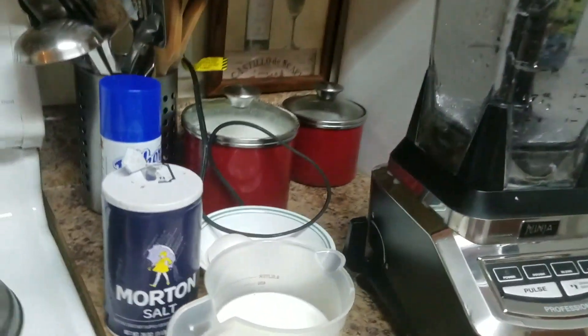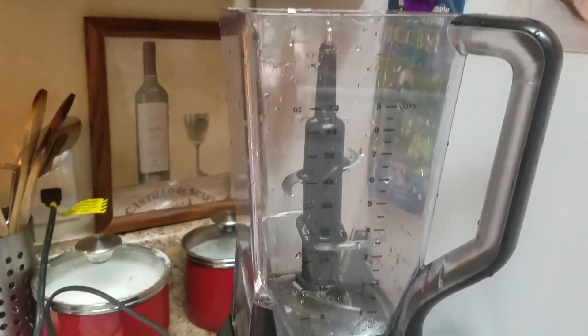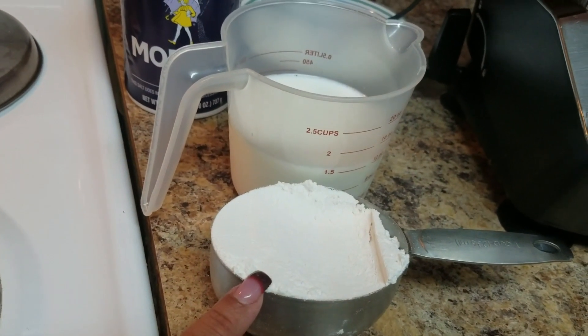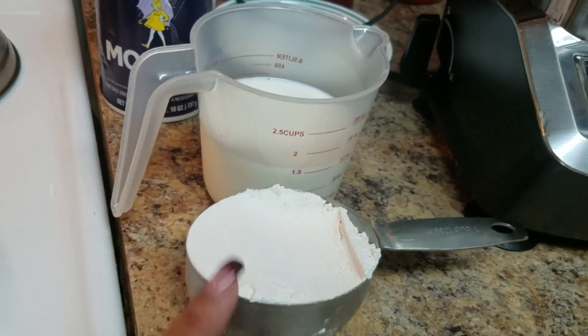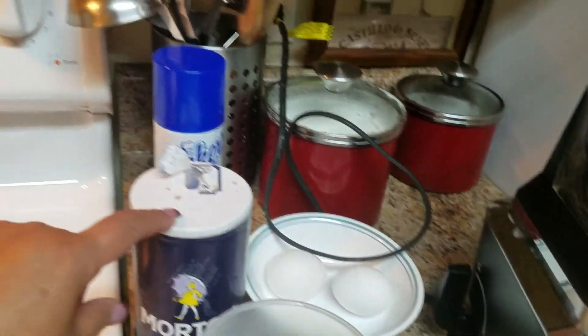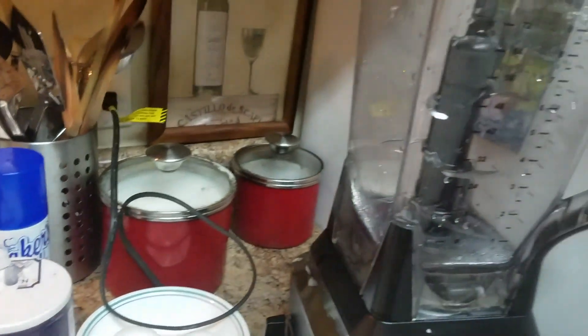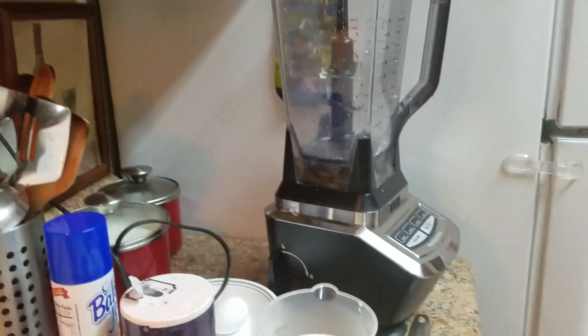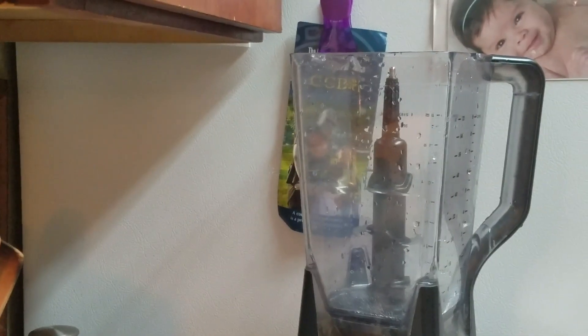These are the ingredients we're going to use to make the crepes. I have a blender, one cup of all-purpose flour, two and a half cups of regular milk, two large eggs, a pinch of salt, and some butter — the butter helps the crepes come out good.